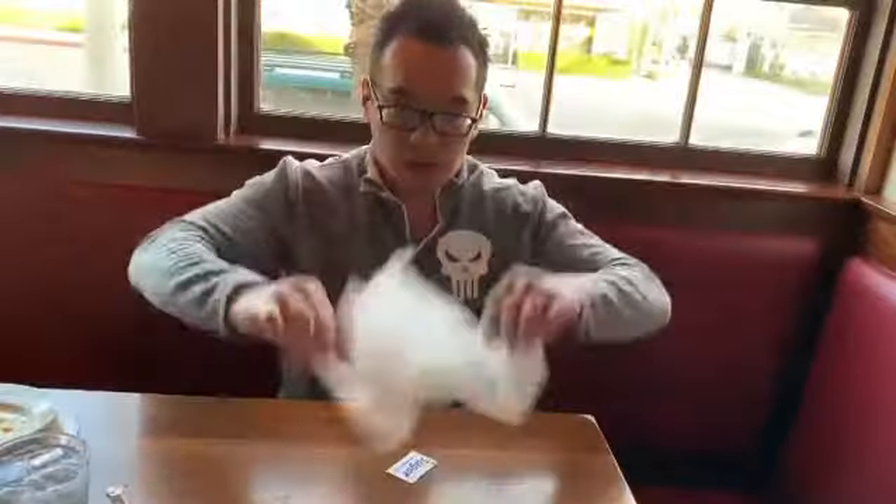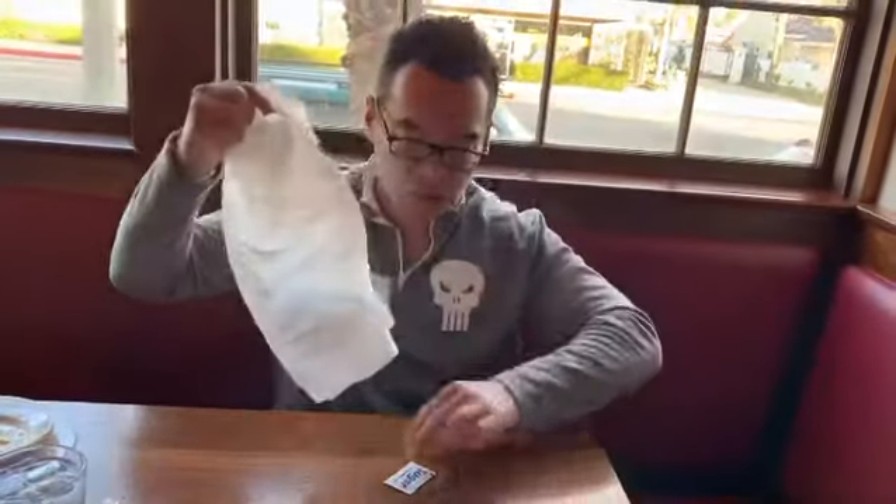One, two, three, four. The sugar packet is still there.